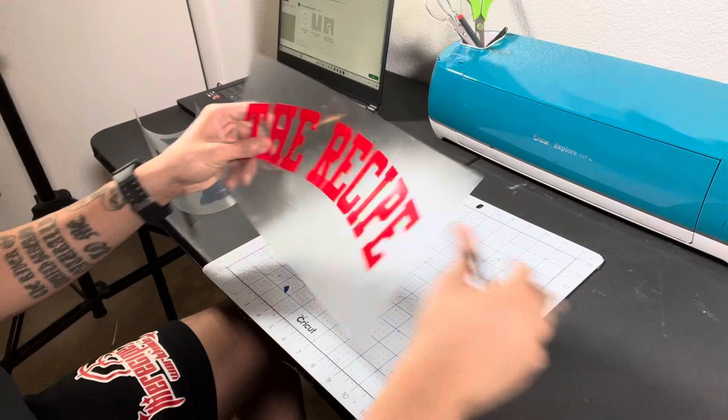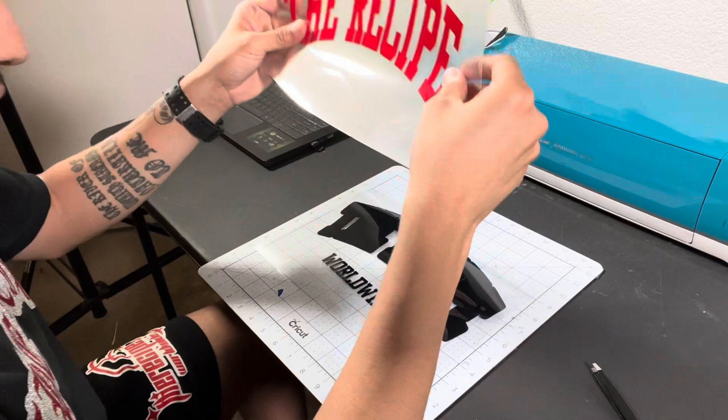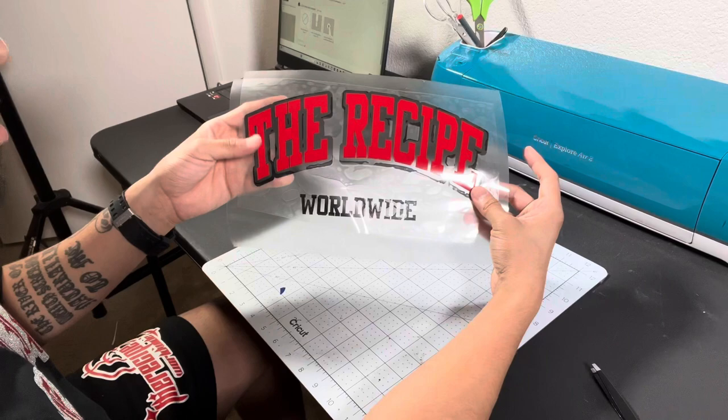All right, there we go. This is always my favorite part — I get to see what it looks like. That's going to look good on a white t-shirt. Now let's get to the heat press so I can teach you guys the proper heat settings and the timing.